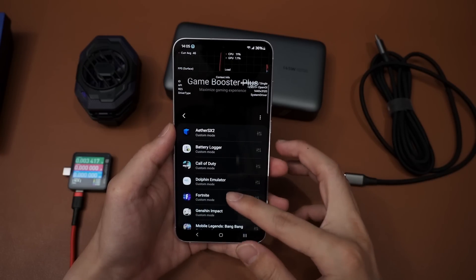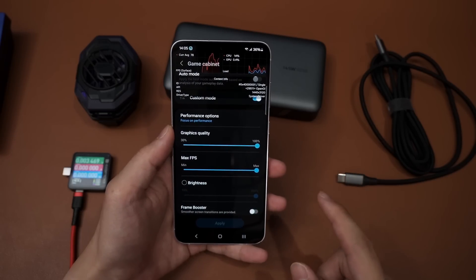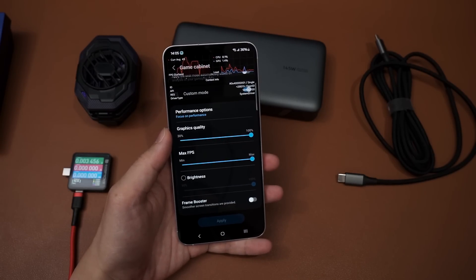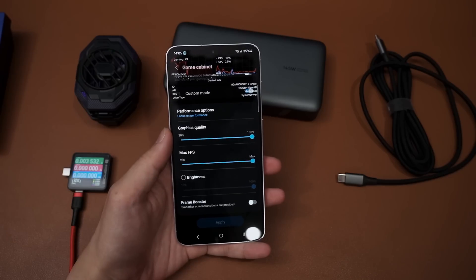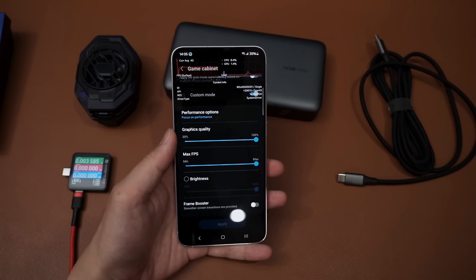For game plugins I have enabled both Game Booster Plus and also Perv-Z. Game Booster Plus will be at the highest possible settings available. Frame Booster is disabled, because for those who are getting more than 30 FPS even though you lock the game at 30 FPS, that is because Frame Booster is turned on - so we're turning it off to see the exact number we're getting.